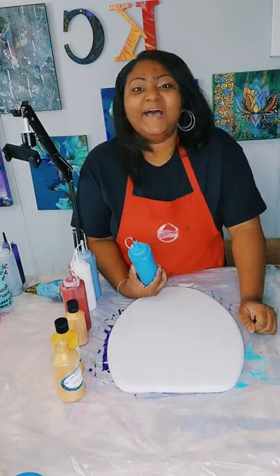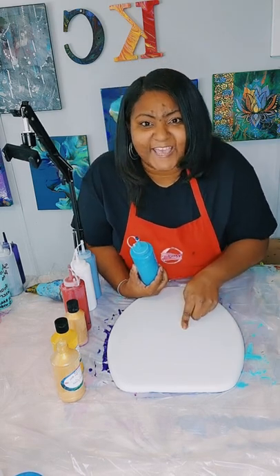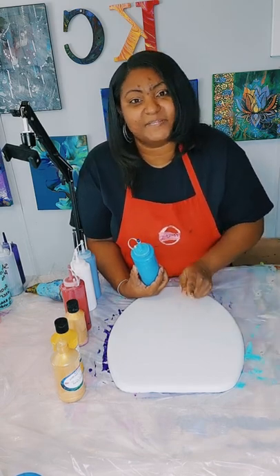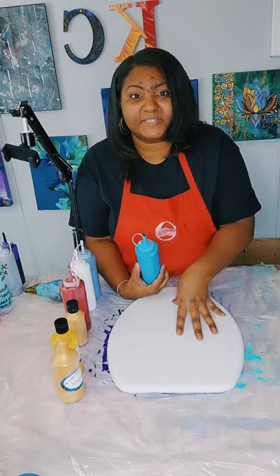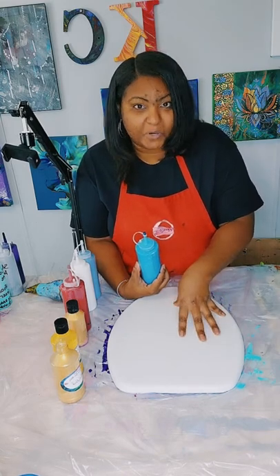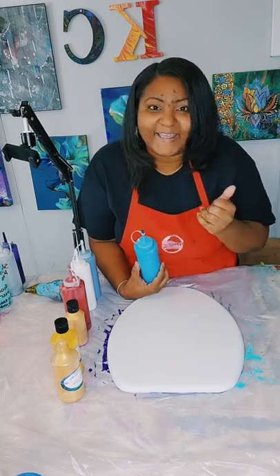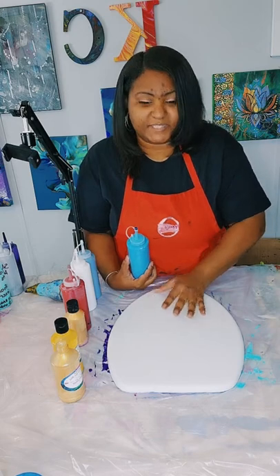You guys have been here before — I do not start without you guys tapping that screen. We are only at 2 likes. You guys already know what to do. Start tapping the screen. Give me up to 1,000 likes so I can go ahead and start on this customer requested toilet seat. You guys have to continue to tap the screen — all I ask for is 1,000 likes and then we can begin.